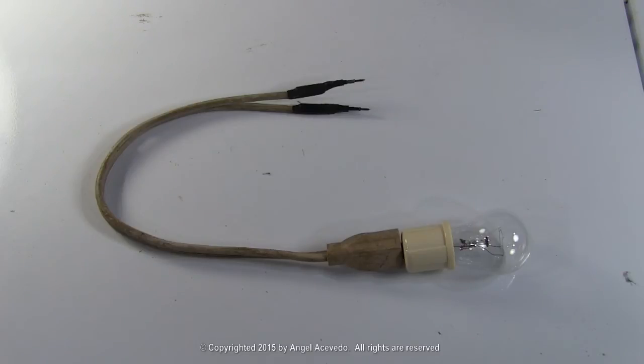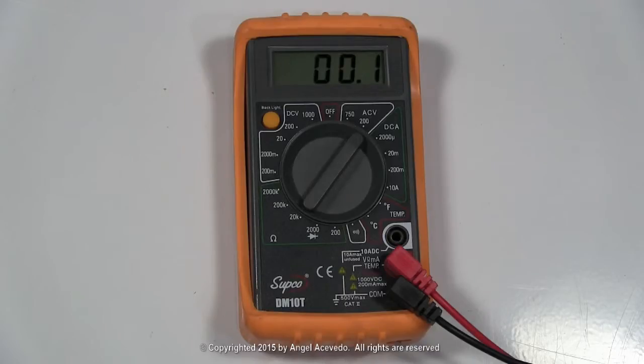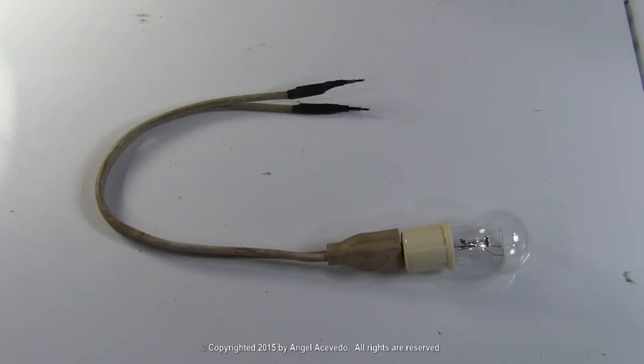How to make a homemade voltage checker. A multimeter is always the best tool to check for voltage, but if you don't have one, a test cord is the second best tool.